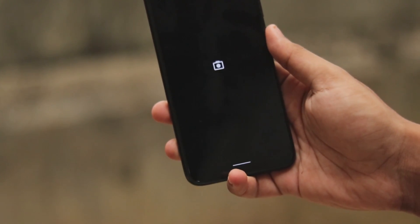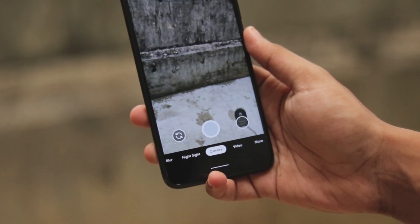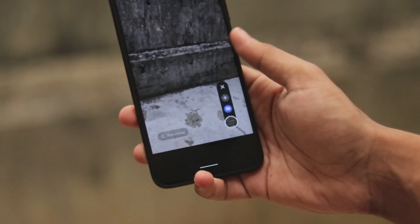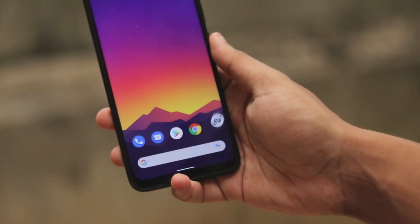In today's video we're going to be taking a look at a stable version of GCam 7. We have GCam 7.1 and as the Google Pixel 4 is about to launch next week, we finally have a stable version of it.